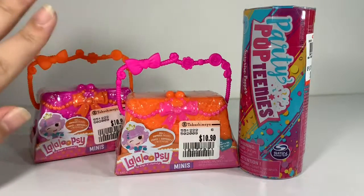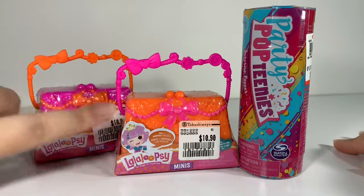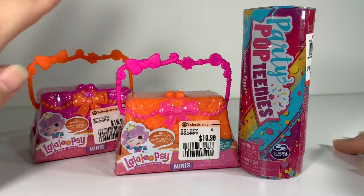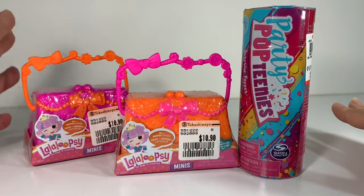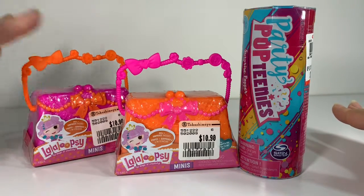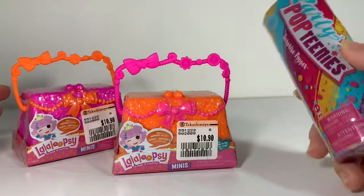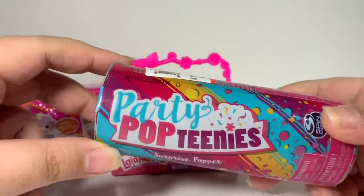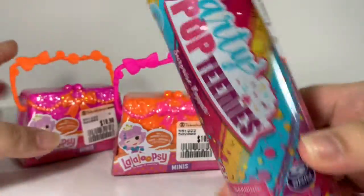Welcome back! Today we have a small unboxing video because I've got these two Lala Loopsie blind bags and I can't wait to see who's hiding inside. My friend bought them but she's letting me open them on my channel. How awesome is that? I'm also going to open up my first Party Pop Teenies. So excited, let's go!